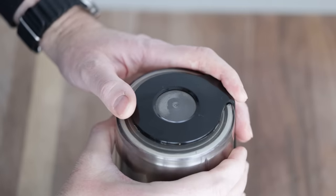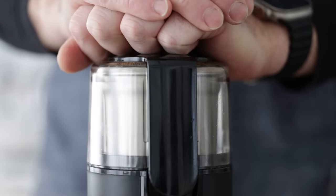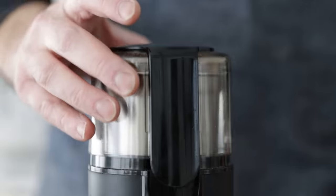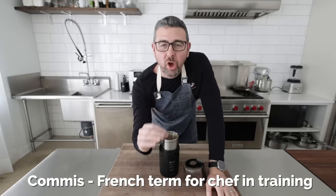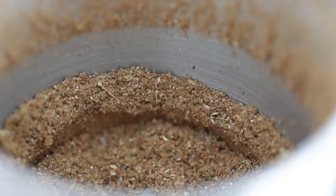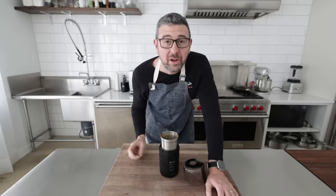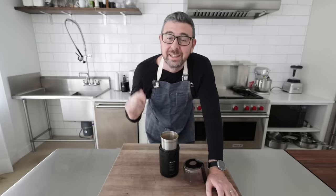Remove them, and in a mortar and pestle or spice grinder, transfer all those toasted seeds and pods and grind them down until finely ground. No problem if you don't have whole seeds or pods — you can substitute with ground spices. One whole cinnamon stick is equal to about one teaspoon of ground. There's also no need to toast any ground spices up in the pan. Let's make our marinade.